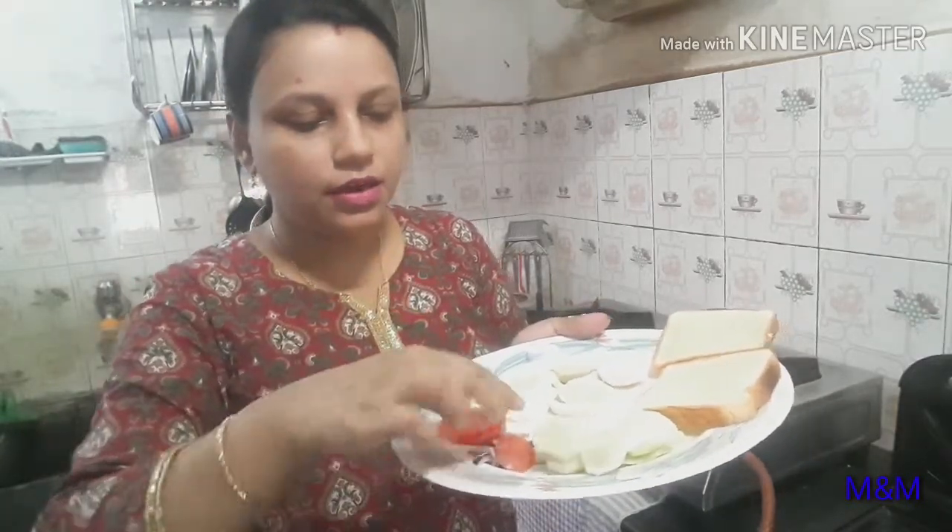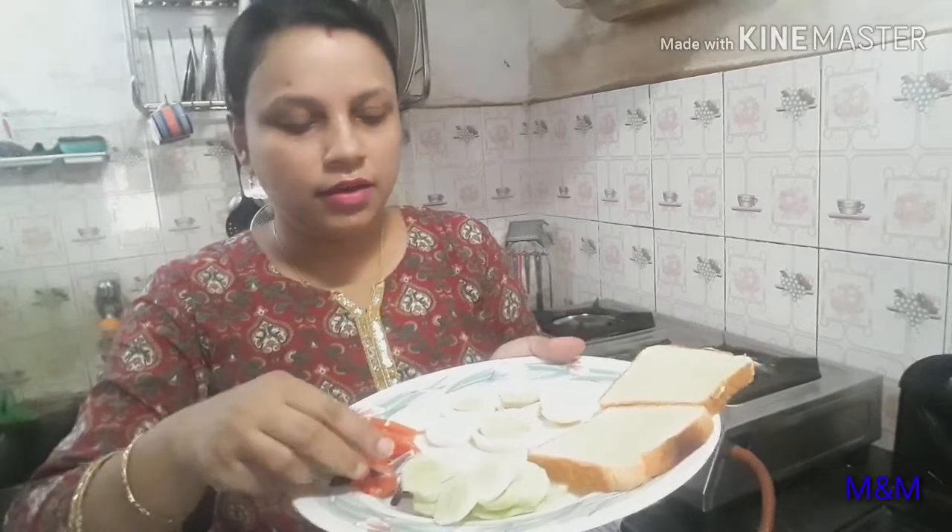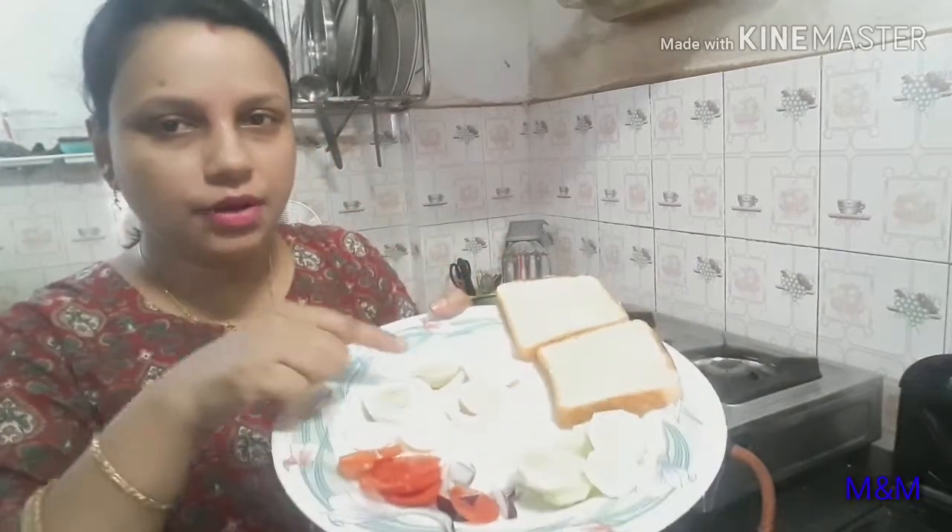First let me show you what ingredients I have used to make this breakfast. It is very simple but yummy. Use cucumber thinly sliced, kiwi, tomato thinly sliced, and onion cut in circles — round round slices.